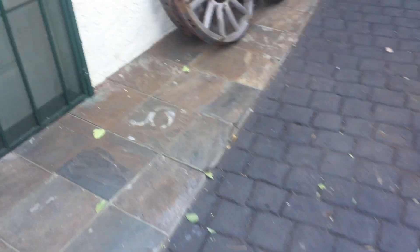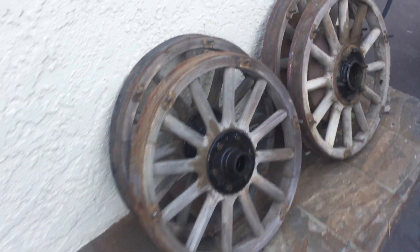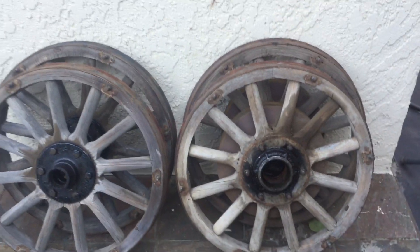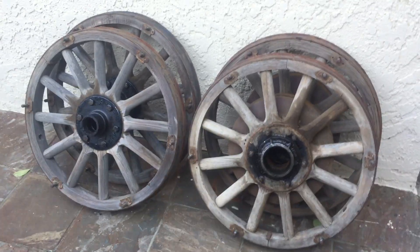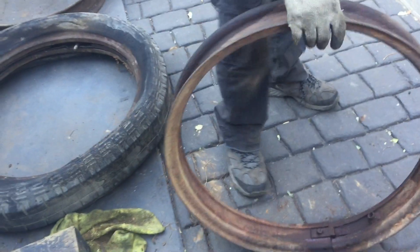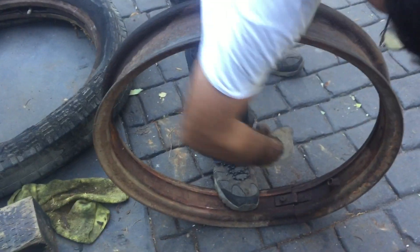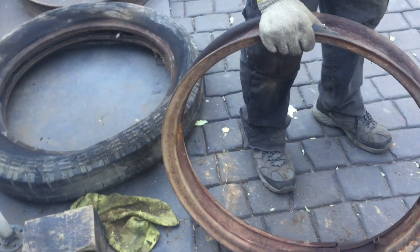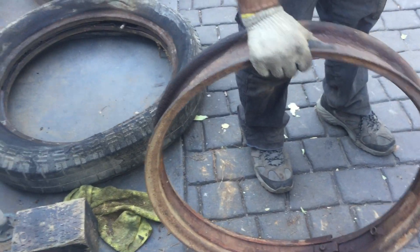These are unbelievable. And here are the wheels. I'll start working on the wheels and the rims tomorrow. Before you know it, we'll have everything together. They lock apart and they go in and out, so you can spread them in and out and mount your wheel.